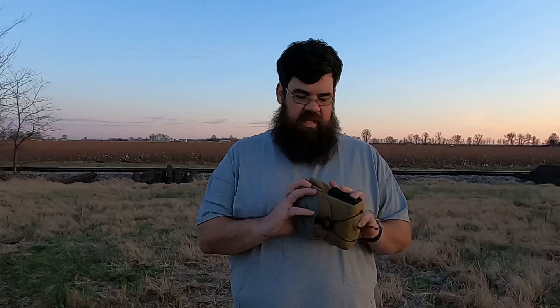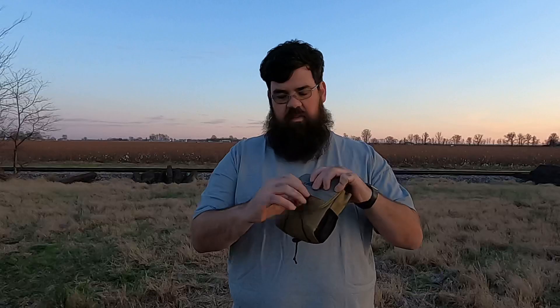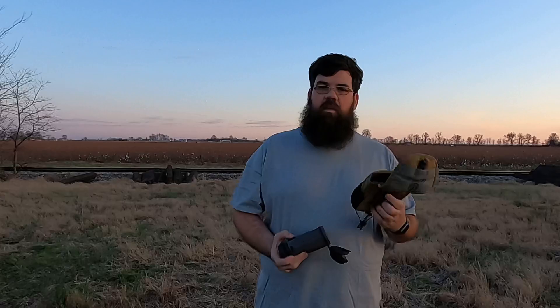They come with a decent soft case that has a pocket for the neck strap. The attachment is a little bungee that clips on real secure. One of the neat things about this case is that if you're wearing a harness or belt and can't unhook it, it has double buckles so you can slide it over anything — attach it to your tree stand or wherever you want. It's a pretty nice case, especially for a $199 set of binoculars.